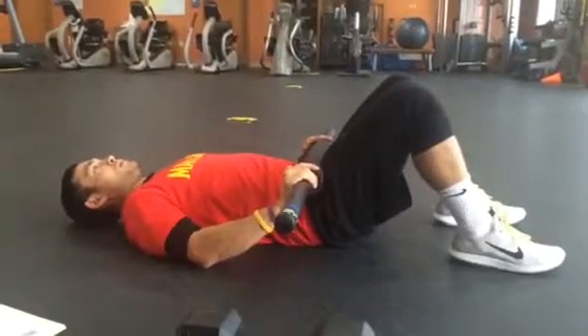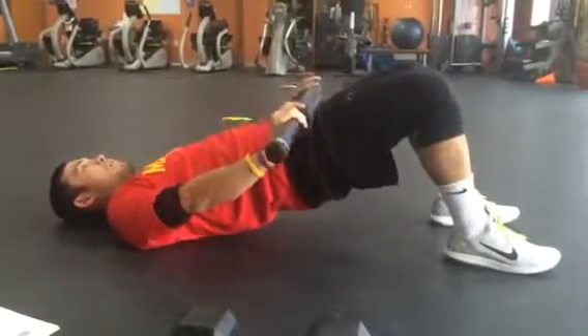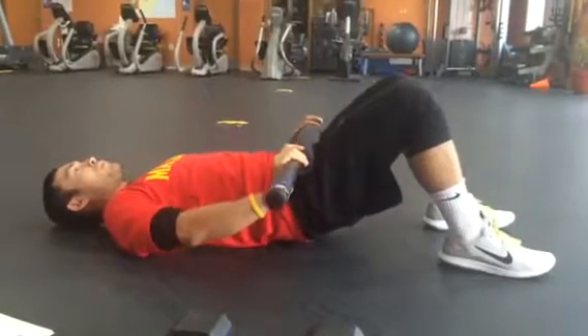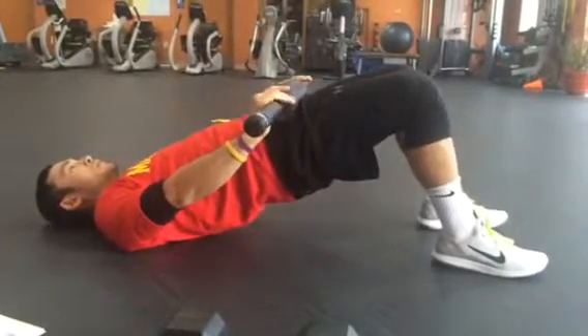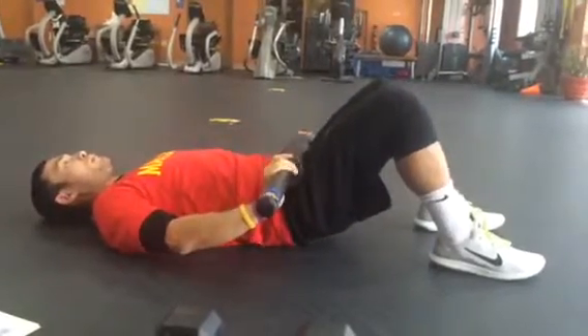It looks something like this — explode up, hold for 1, 2, 3, then lower for 1, 2, 3, 4. No bottom pause — explode up again, hold 1, 2, 3, then lower 1, 2, 3, 4, and explode up.